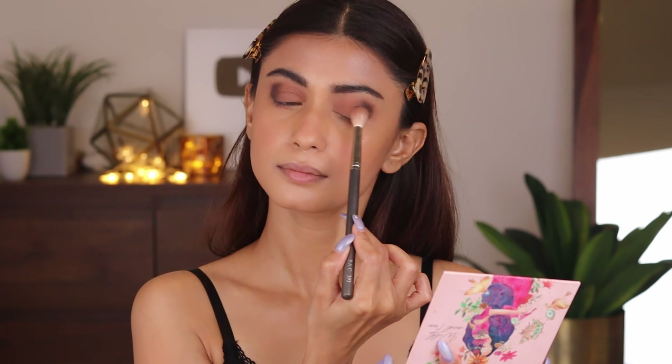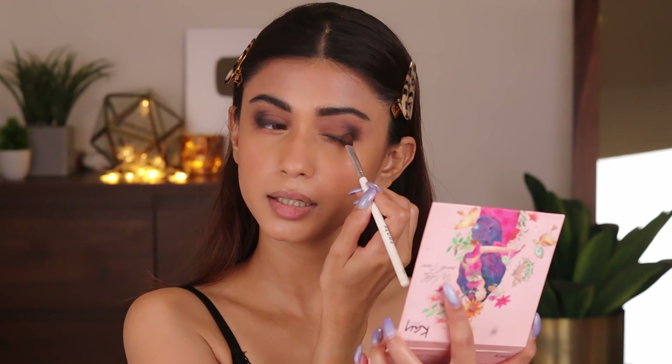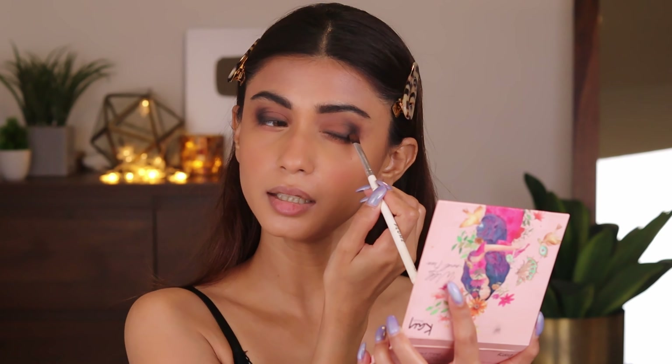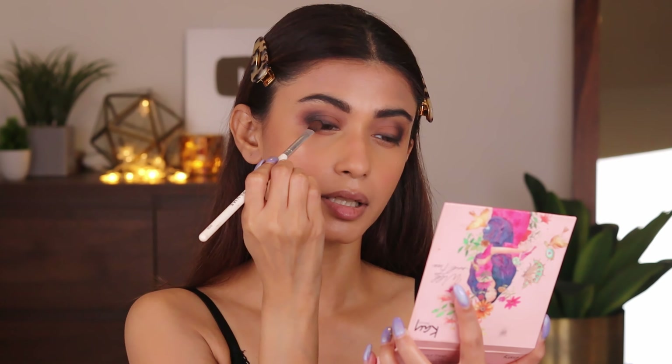Now we'll take a flat eyeshadow brush — I'm using the Plume P09 — and take the same black to apply it as an eyeliner along the lash line, then blend it out. It now looks like a complete eye makeup. Just dabbing it in — it looks very pretty.